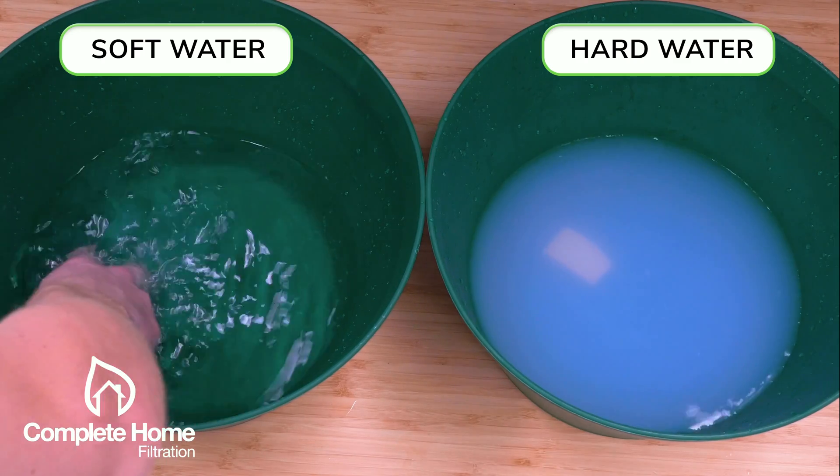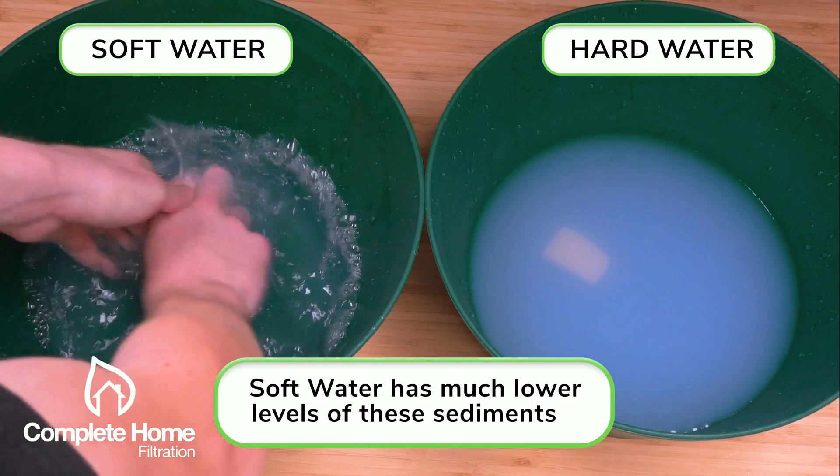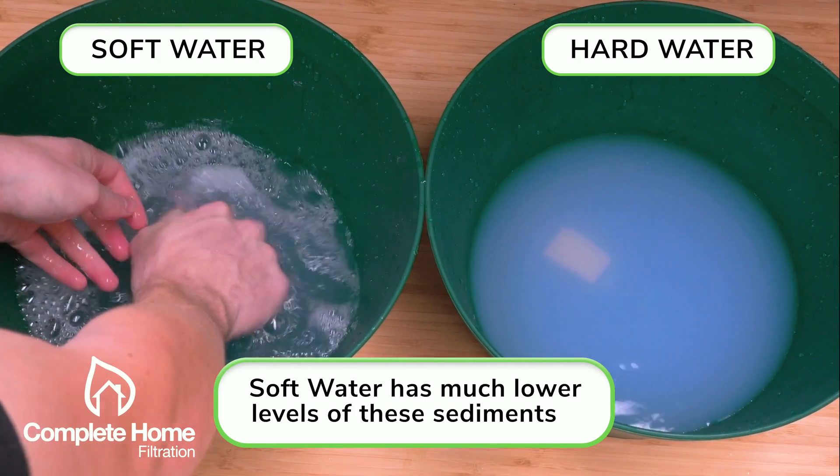But on the left it's a completely different story — suds form almost immediately and a nice lather is sitting on top of the much more clear water.